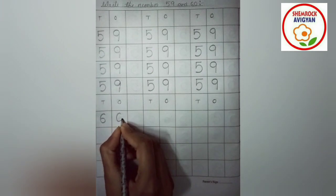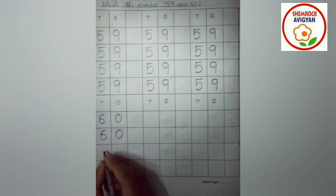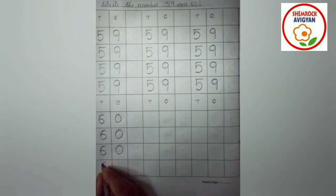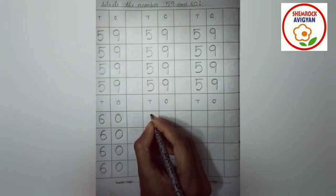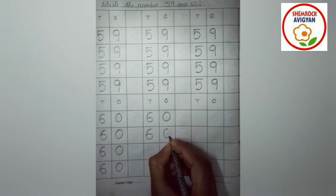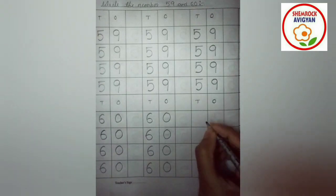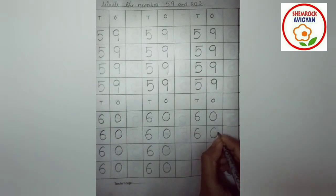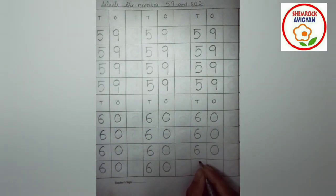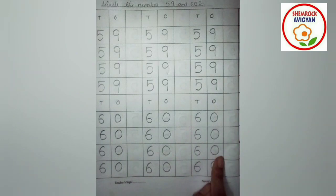Now for 60 — 6, 0, 60. I will write 6, 0, 60. A 60 is written as 6, 0, 60. Flowers, look — I am writing zero, that makes 60. 6, 0, 60. If you look at the flowers box, you can read it. The flowers are 60, 60. The flowers show 59, 59 and 60, 60 — you can practice.